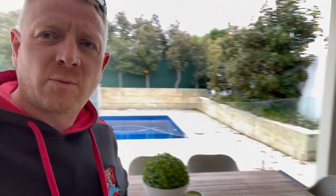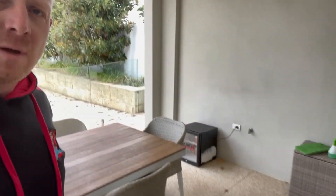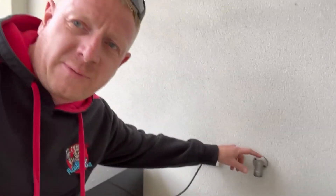Hi everyone, Richard at Plumdog here. I've just gone out to a property in Como, Western Australia. The customers just bought this house and moved in a couple of days ago — a beautiful house — but out in the rear patio near the pool, you can smell gas. As soon as I've walked around the corner here, yeah, I can smell gas for sure. You can see on the wall there there's a bayonet fitting.